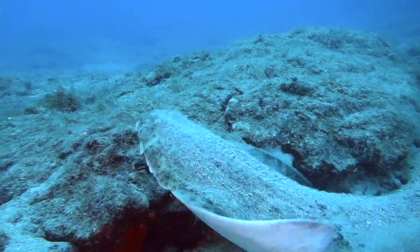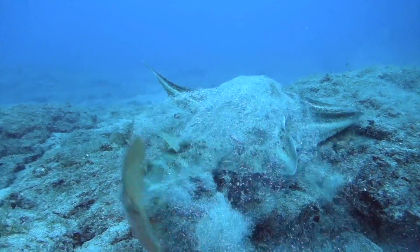An angel shark is a flat-bodied shark which has large pectoral fins, which helps it bury itself under the sand. It's also sandy-coloured, which helps it camouflage, as it's an ambush predator, waiting for prey to swim above it.